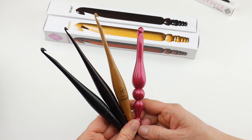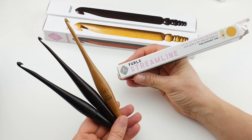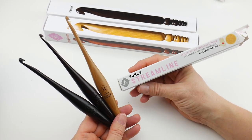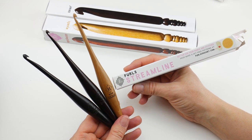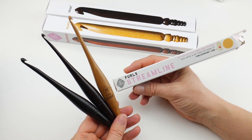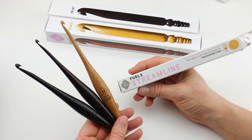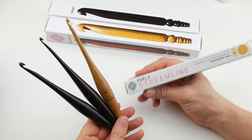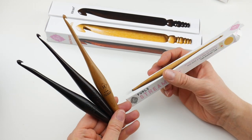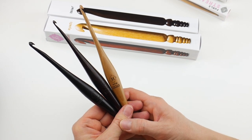They have some free patterns on there too if you want to see those. So those are the Furls Streamline Hooks. As we move into December and then January they're going to be adding more and more sizes. They're very popular and sell out pretty quickly, so hop on over — I'll put the link below — and you can see the patterns and what sizes they have. As always, be sure to click the subscribe button and thanks so much for watching. Bye everyone!